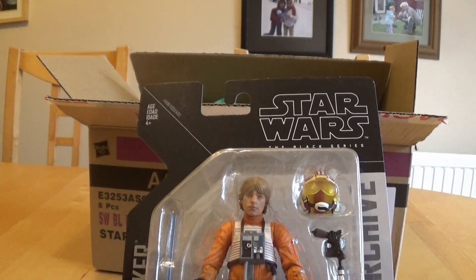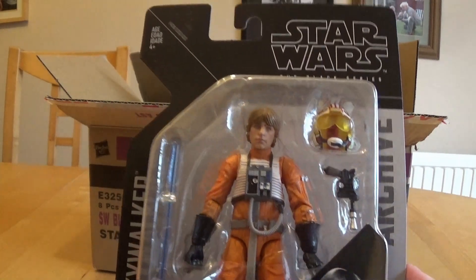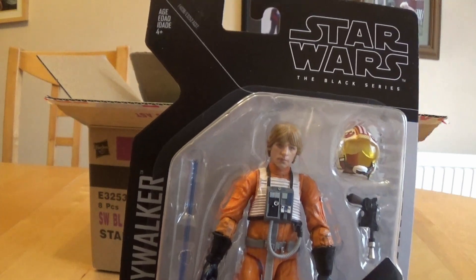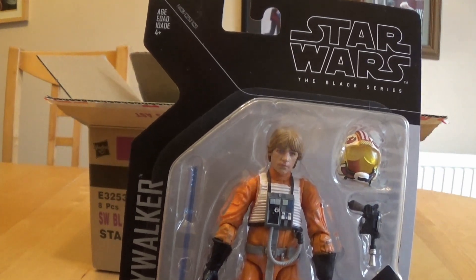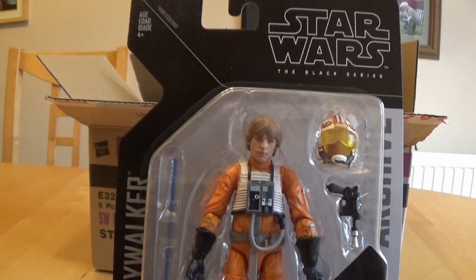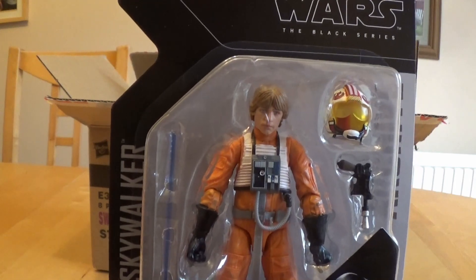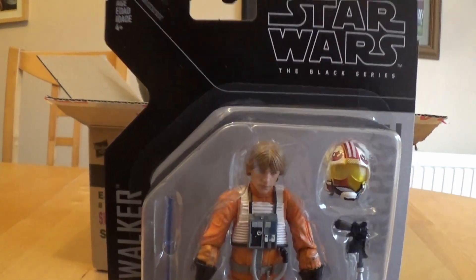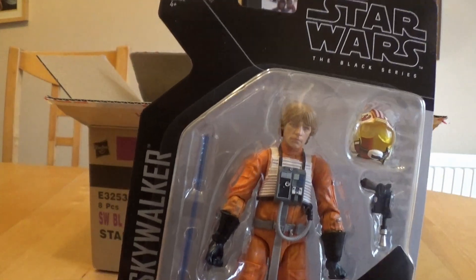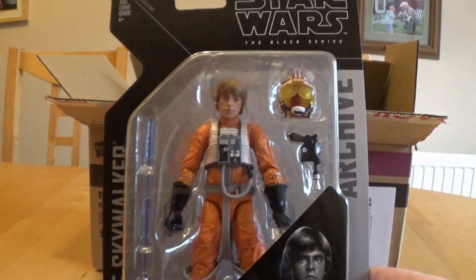They are literally repacking but repainting. The accessories look the same. It's basically a great way of getting this figure if you've missed it. And if you missed the original, you had the chance to get the Celebration Luke, which is probably still the most expensive on the secondary market. This will certainly fill the gap for people who really just want the figure and not the packaging. Well done Hasbro — I think that's a good move. Just don't repack it again, otherwise we'll know you're just trying to sell us the same thing many, many times.